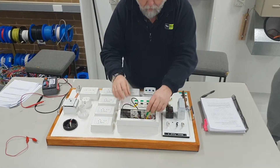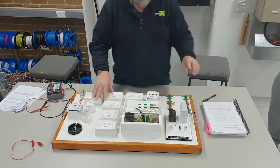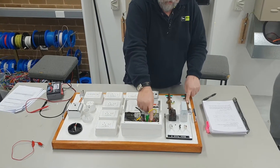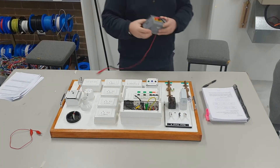We have our MEN point. The first test we're going to conduct is to make sure the earth from the earth bar to the earth stake is continuous. The first thing I'm going to do is set up the meter.